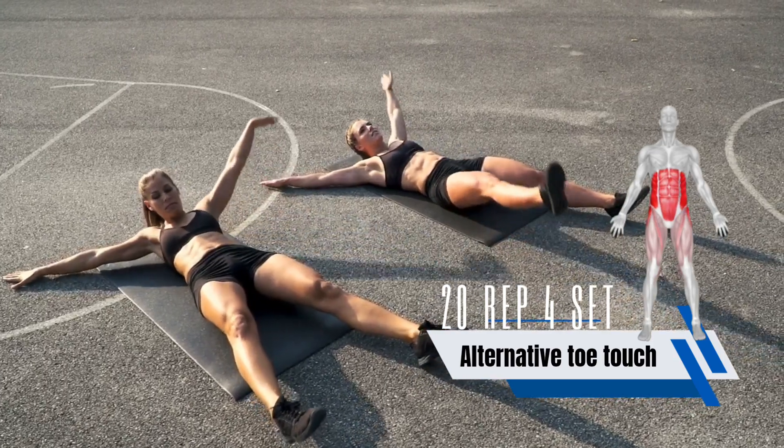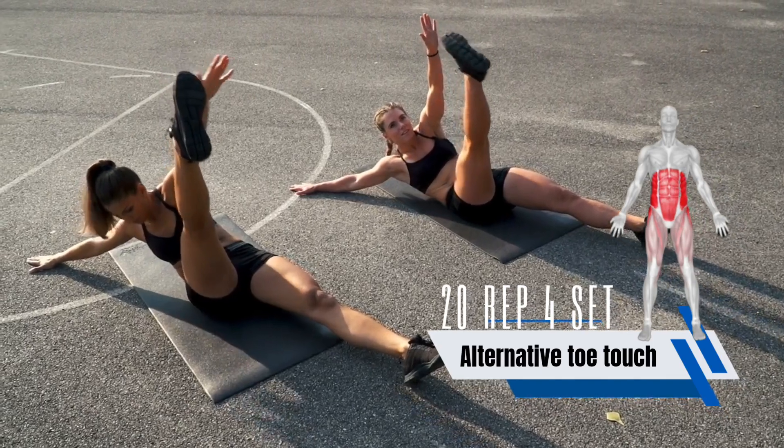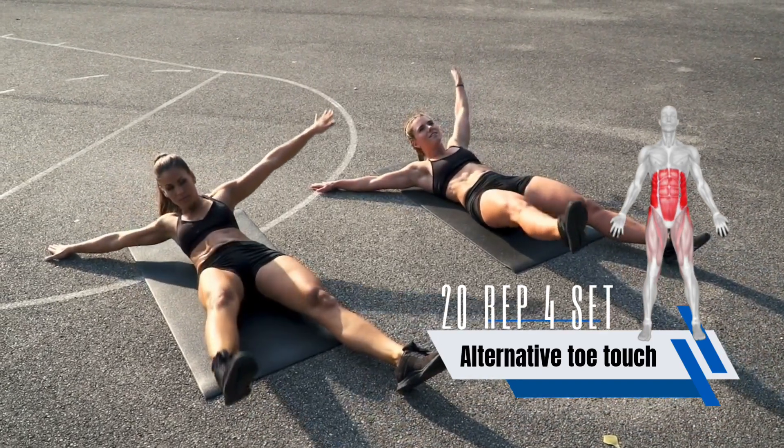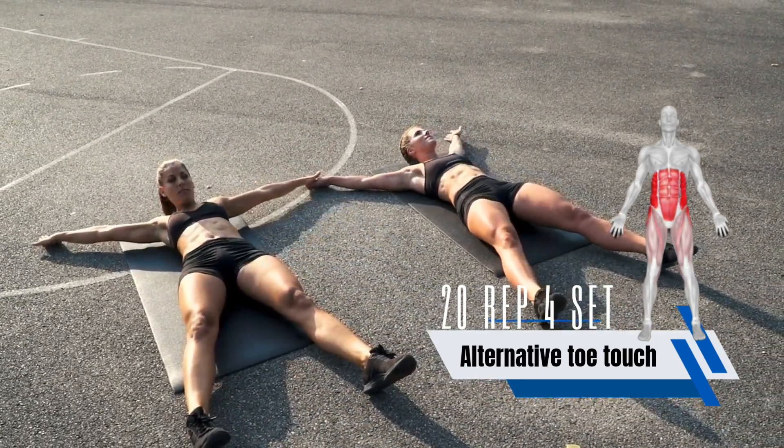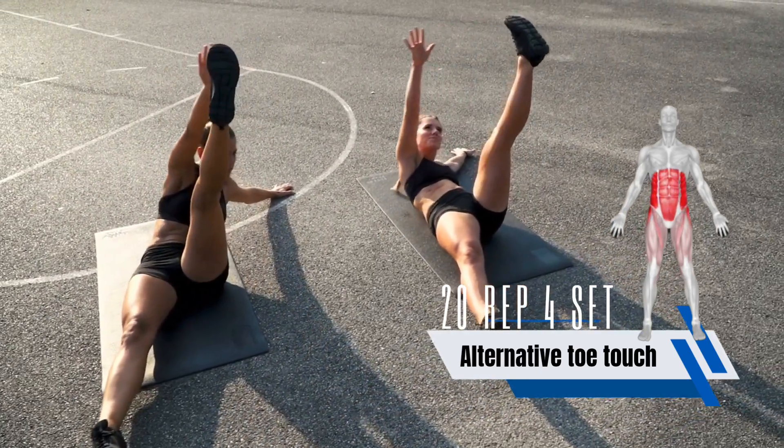The alternating toe touch is an abdominal exercise that works the lower abs, obliques, and hip flexors. It is similar to a regular toe touch, but you alternate which leg and arm you use to reach for your toes.